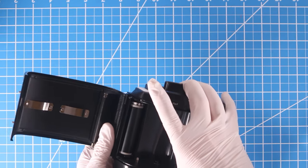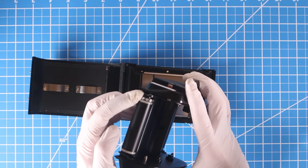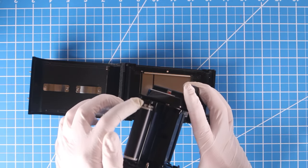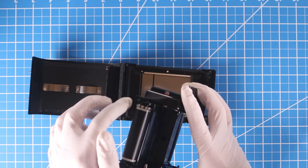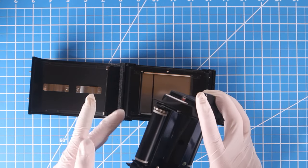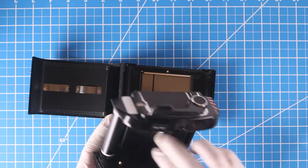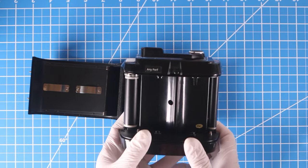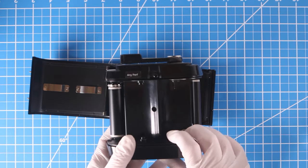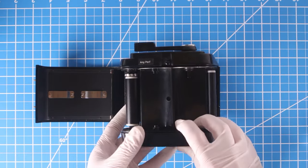You can see that this modified wheel now turns based on friction instead of needing perforations. It turns very easily and any film will turn it, whether perforated or not. This is actually a very important upgrade for this back — I'd recommend it no matter what, even if you don't shoot 65-millimeter film.